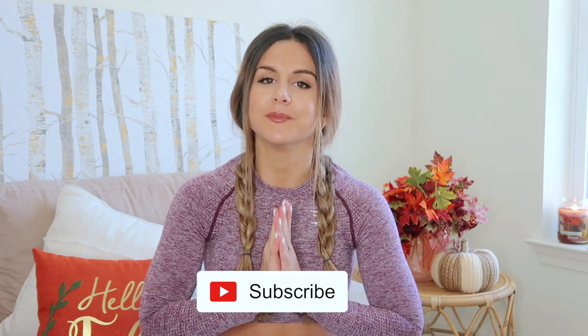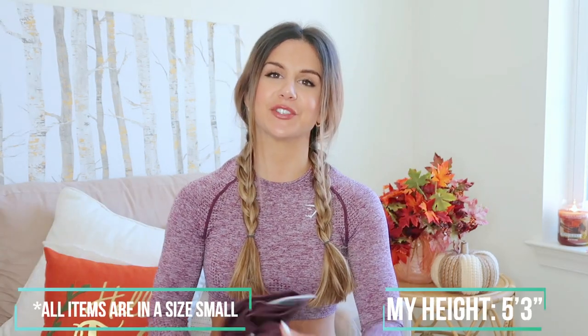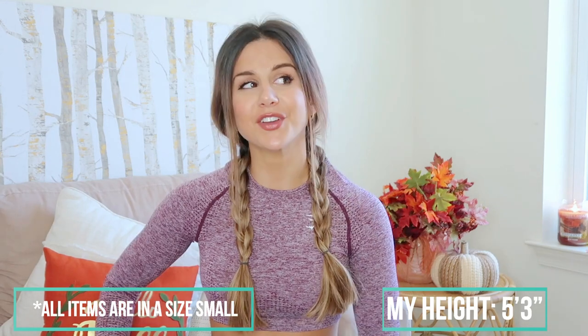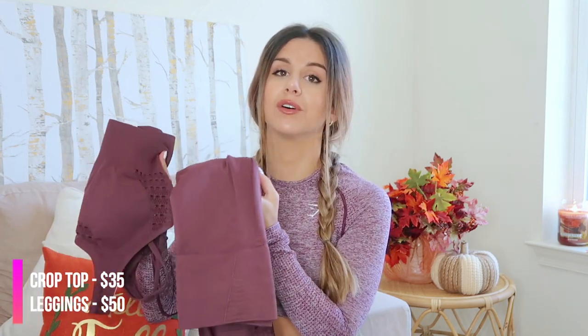Alright guys, here we go — Gymshark fall haul! But before I begin, if you are new, definitely hit that subscribe button because I make new videos every single week. First, I'm going to start with my favorite collection Gymshark has to offer — the Energy Seamless. They came out with new fall colors, and I had to have it. I got the berry red — it's a beautiful, rich fall color.